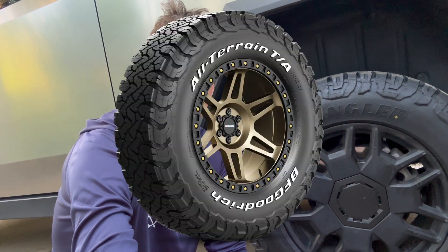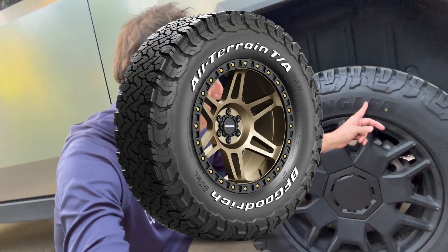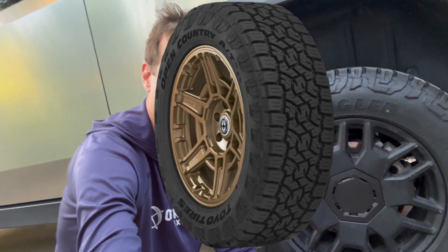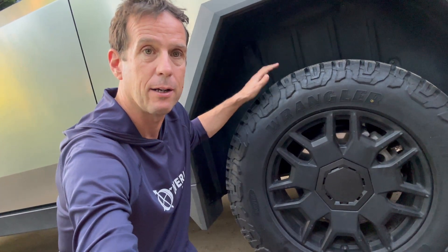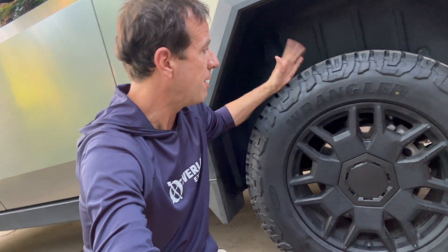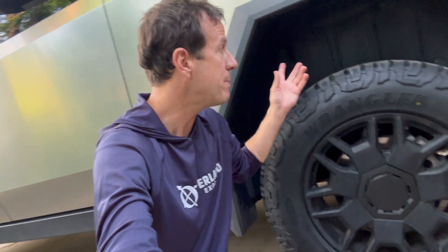So why did we do this? Generally speaking, there are four options. Option one is the BF Goodrich KO3s. Option two is the DoraTrak. Option three is the Falcon. And four is the Toyos. I'm going to throw the Toyos out right from the get-go — not that they're not a good tire. They're cheaper and have the best range for rolling resistance. However, they don't come in a 285, so you either have to go smaller or go bigger, neither of which was a real option.